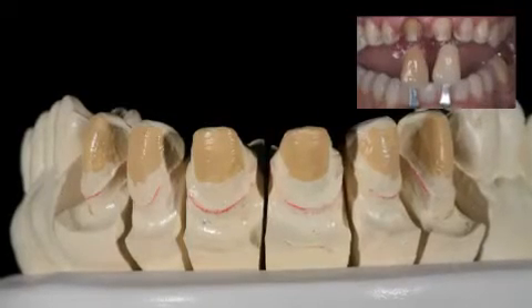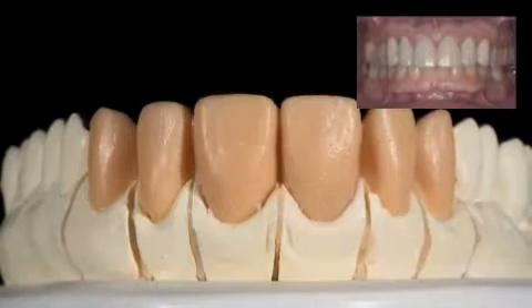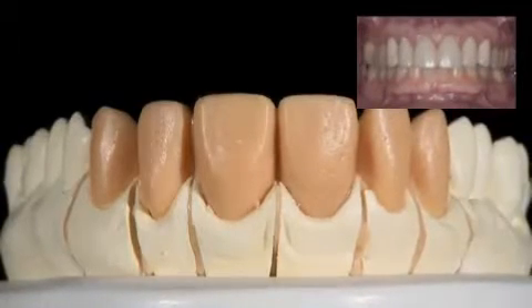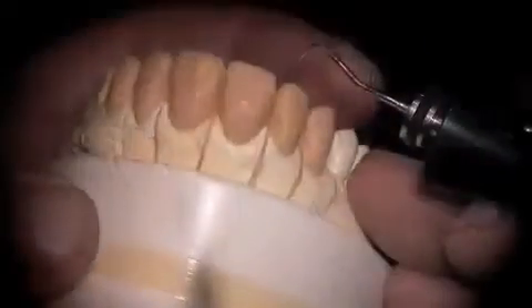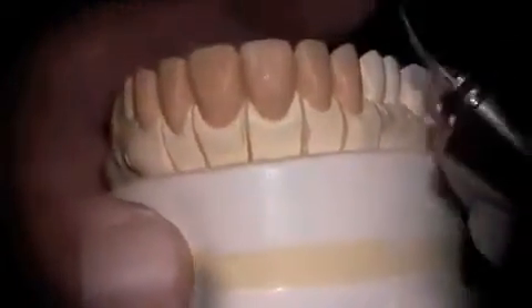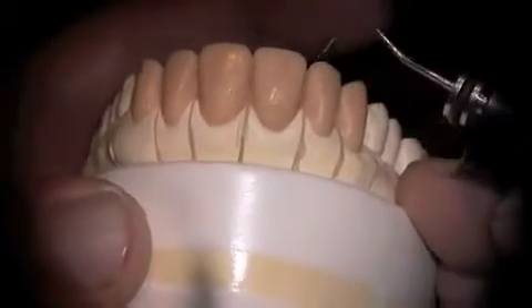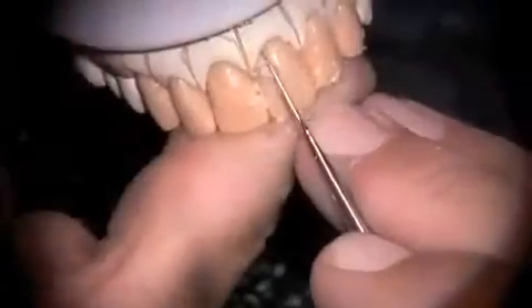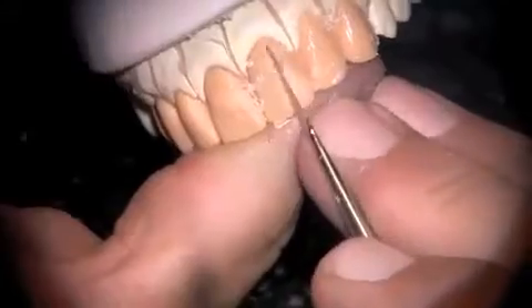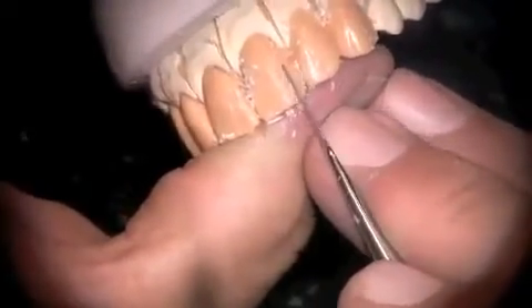As we can see, we have fairly conservative preparations. We do an initial wax injection from the provisional restorations, and then we start to modify contour to try to enhance the natural appearance of the wax-up. We'll come through and add a little bit of wax to support the embrasure form, and open our lingual embrasures a little bit as we go.